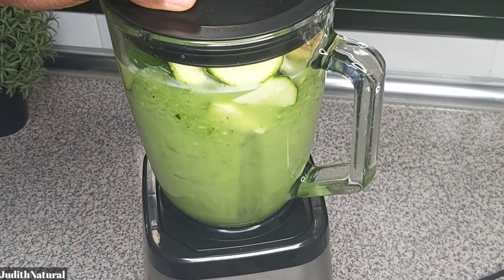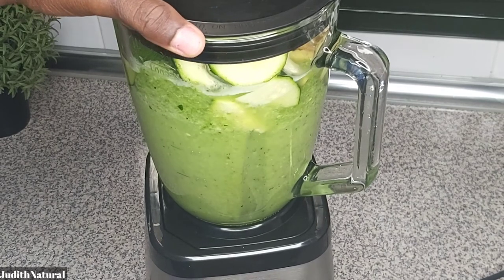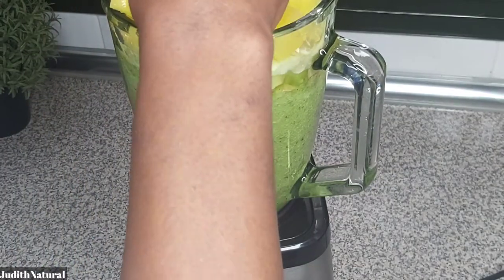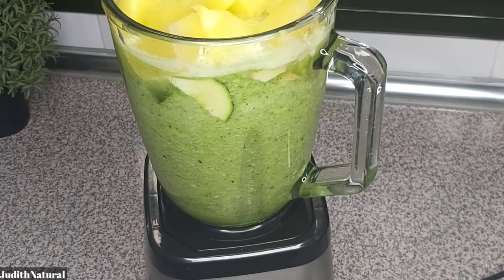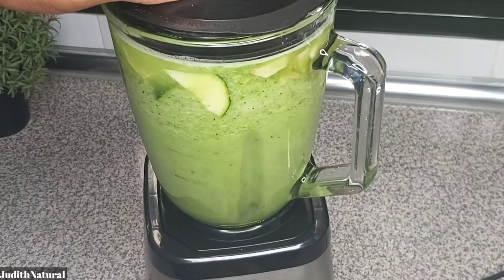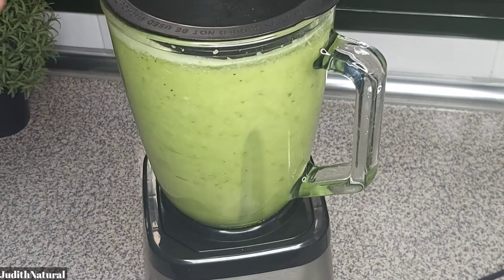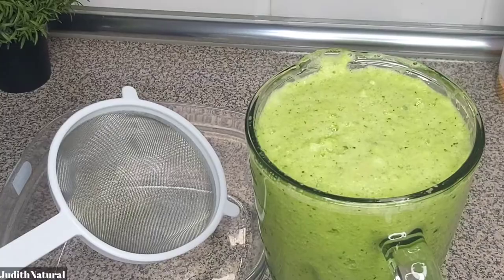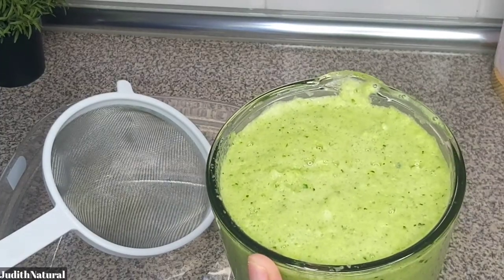Once the first blend is done, I added the pineapple. I didn't add more water at this stage because the pineapple was really soft from being in the freezer. I just added it on top since it was already soft and would blend easily without extra liquid.